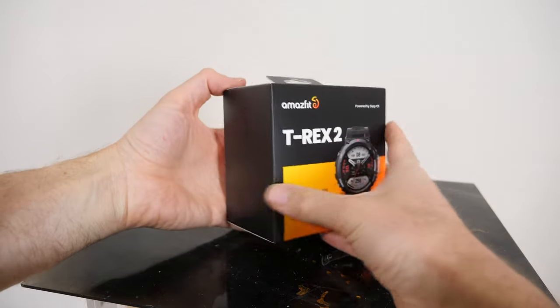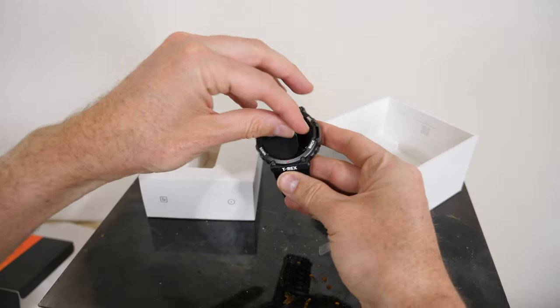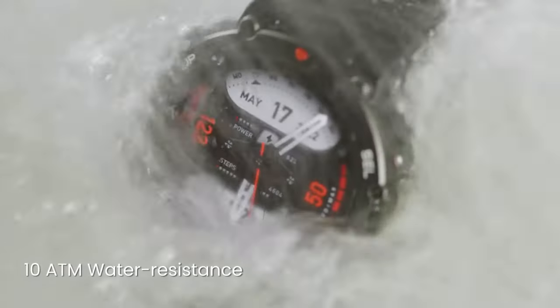Hey everyone, today we're going to be seeing what happens if I put the world's toughest smartwatch in pure liquid nitrogen. Will it survive? This watch is called the T-Rex 2 and it's a military grade smartwatch that has a titanium unibody and sapphire glass screen. It's water resistant and it can even function at negative 30 degrees Celsius. So let's test how strong the sapphire glass is on the screen.